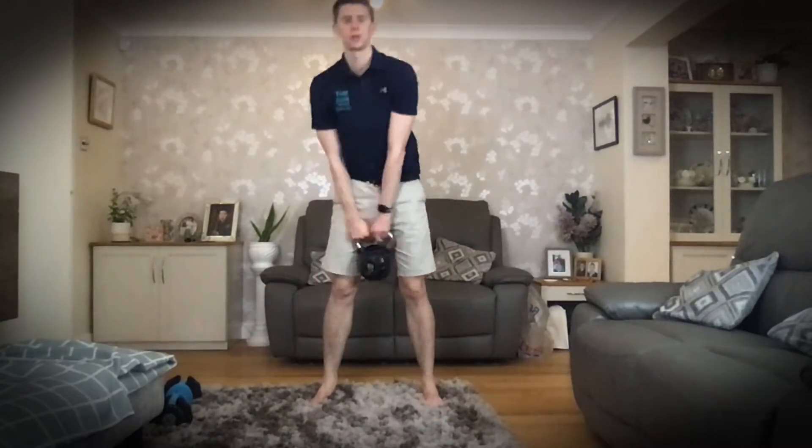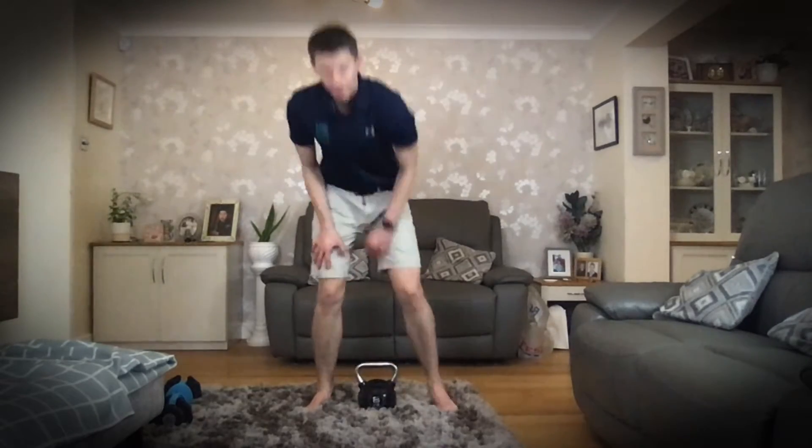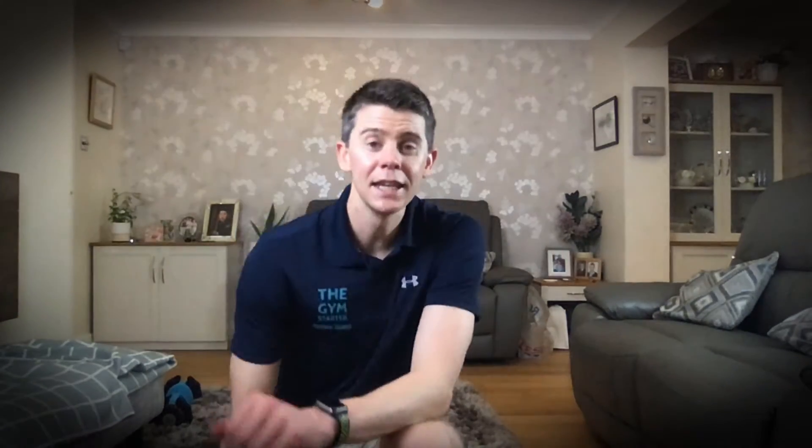I've got a kettlebell here — mine's only eight kilograms, but believe me when I say eight kilograms is too light for you to deadlift. That's just all I've got in my house at the moment. I can't get to the gym to record these because of COVID-19, so I'm using the kettlebell but the principles are the same.